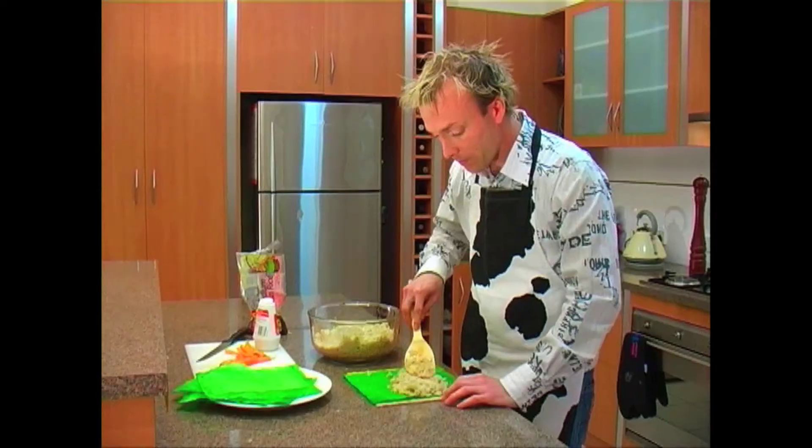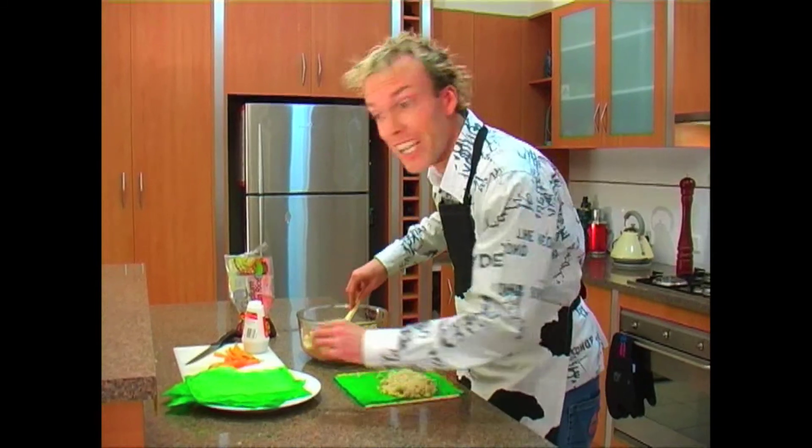It's important to spread the rice out as much as possible. Once you're happy with your rice, it's time to lay out your carrot.